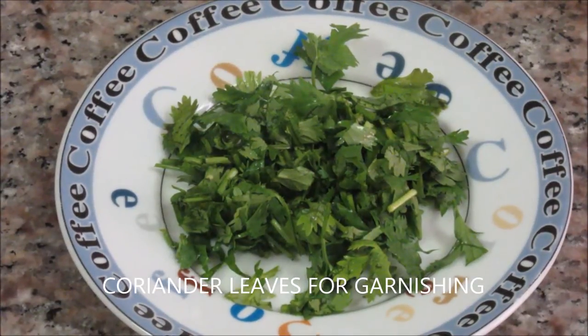Some coriander leaves for garnishing. We have washed these mutton pieces 2-3 times with normal water, now they are nice and clean. As these mutton pieces take time to cook, we are going to pressure cook it before making curry. So quickly start with the recipe now.